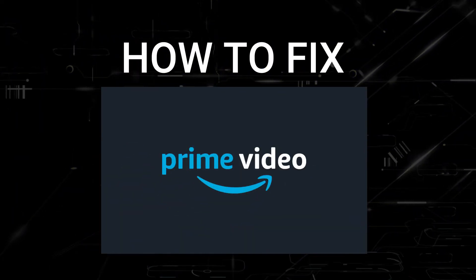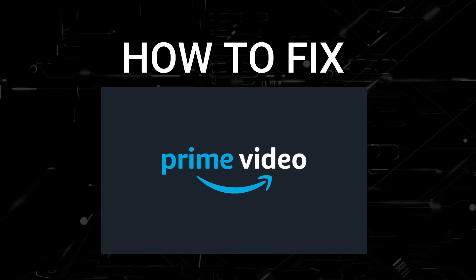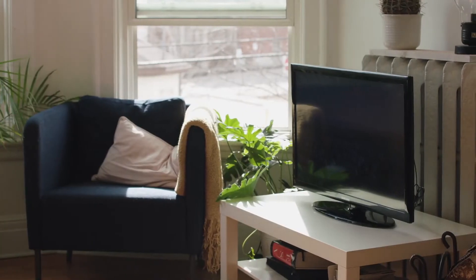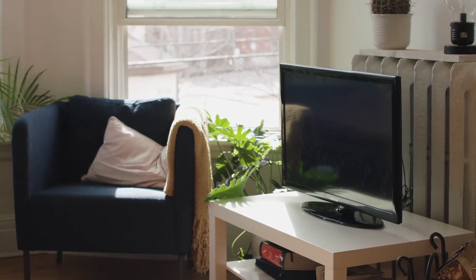In today's tech video, I'm going to show you how to fix Amazon Prime Video if it isn't working on your Samsung Smart TV. I'm going to show you a few really simple ways to try and solve your problem and get it back up and running again.